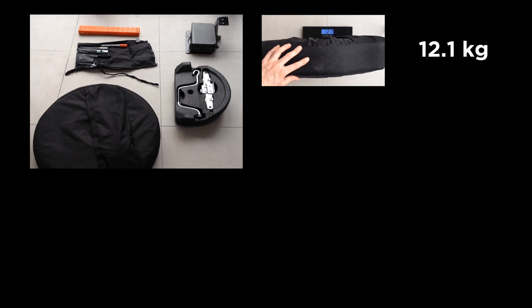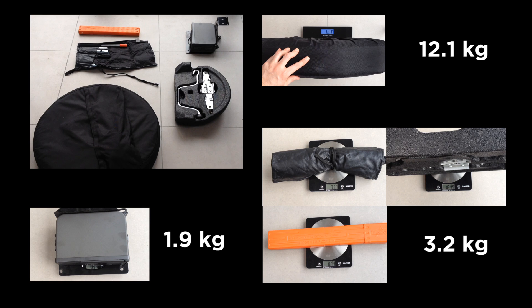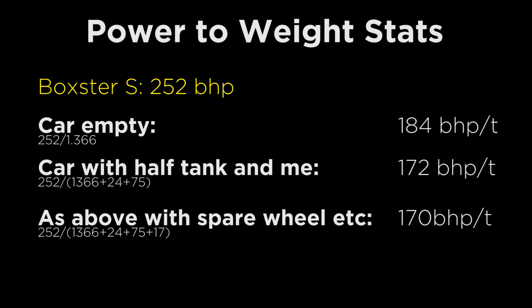For those who are curious, the weight of the spare tyre is 12.1 kilograms. The toolkit and warning triangle is about 3.2 kilograms. And the CD player weighs just under 1.9 kilos. This makes a total of 17 kilograms. These are the final power-to-weight statistics for all those interested. Removing the 17 kilos of weight from the car is the equivalent of an extra 2 brake horsepower per tonne.